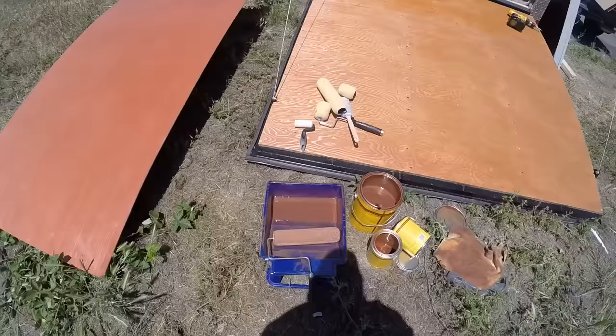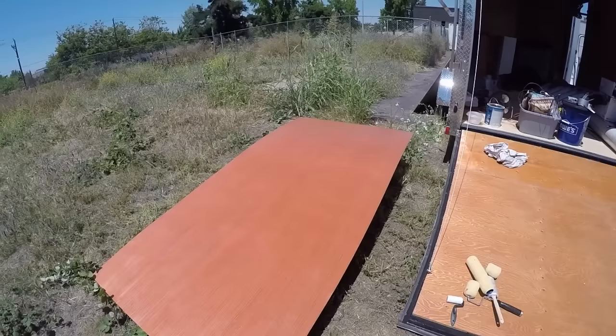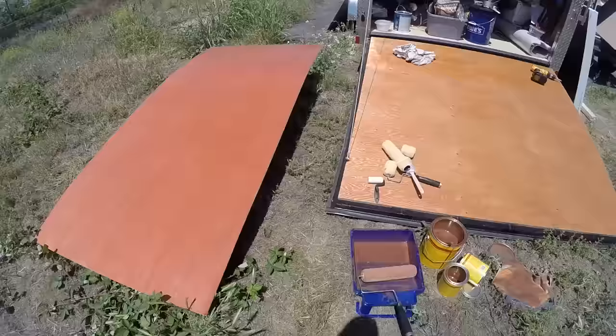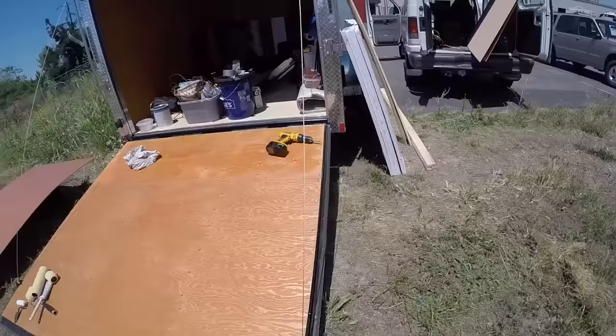Today I'm getting the stain put on the panels and then I'm going to start in on the insulation on the inside. That'll look pretty good. It was only 14 bucks a sheet for this stuff at Lowe's. So it's not the best, but it's stainable, so the colors ought to match up fairly close. Anyway, I'm going to finish staining this stuff out and then we'll go inside and get started. I'll be back in a minute.